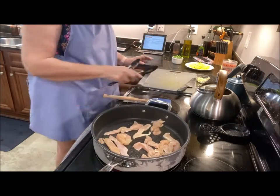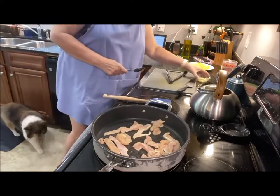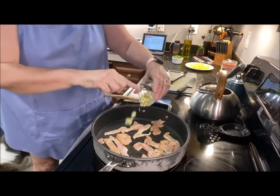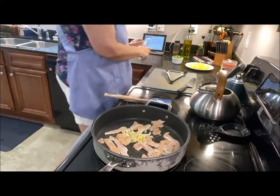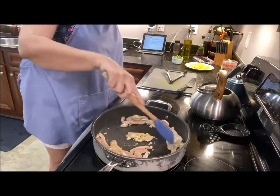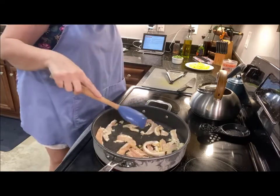I'm going to add some minced ginger and some minced garlic. I'm going to let this cook for about five minutes, so stay tuned — I'll be back.